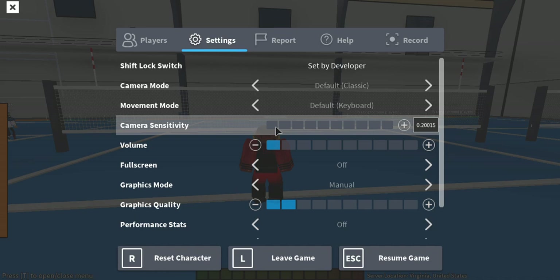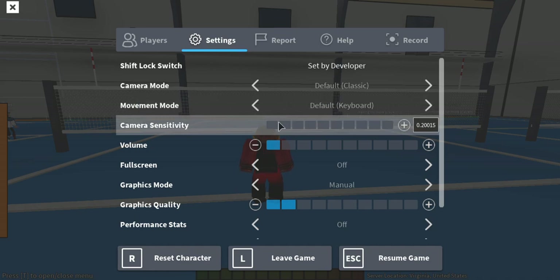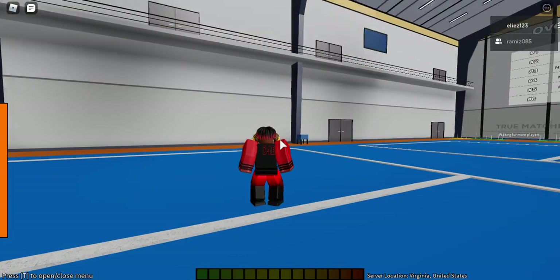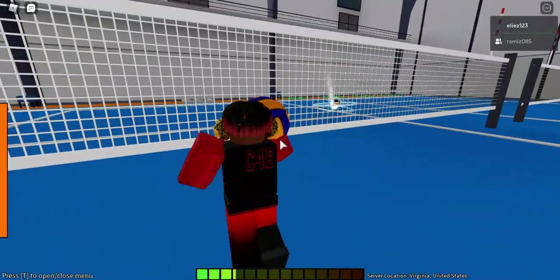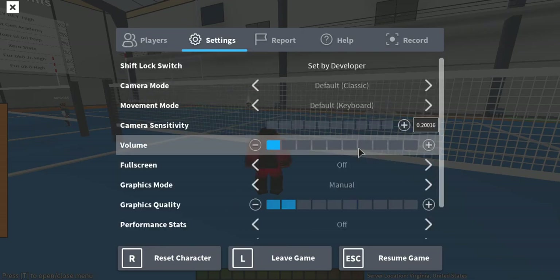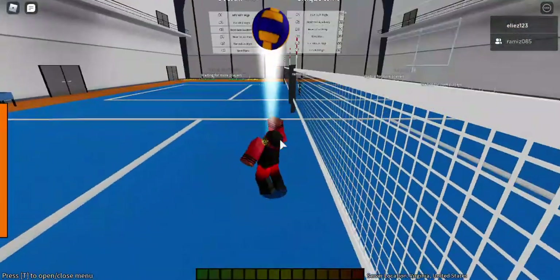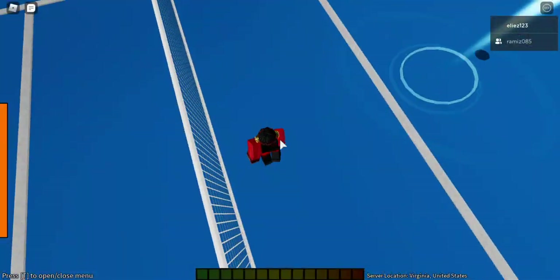Go into Settings for camera sensitivity and put it all the way down. If you have a really slow mouse, put it to like two or maybe one. My mouse is fast so I'm putting it all the way down — this way you have much more precise aiming instead of being all over the place because the settings are too high.